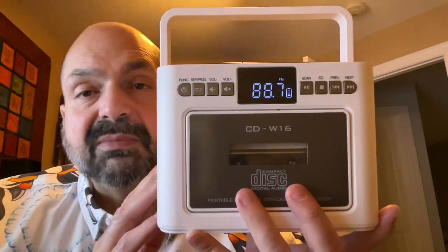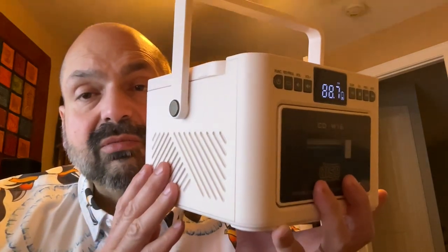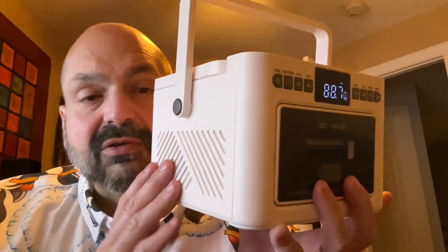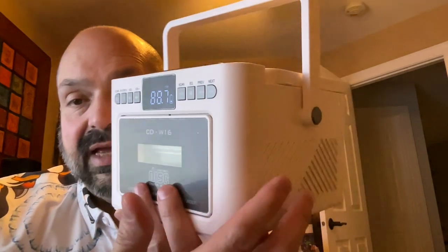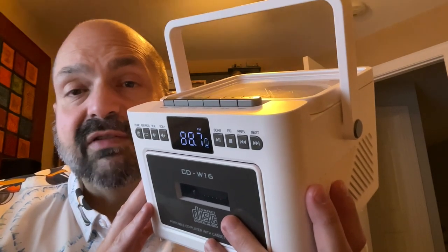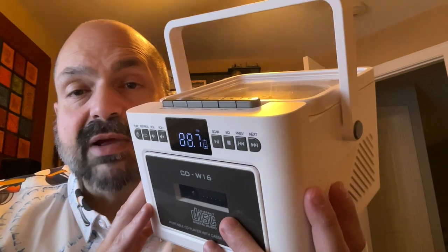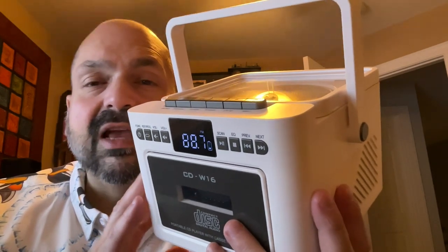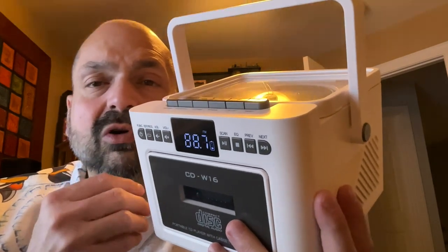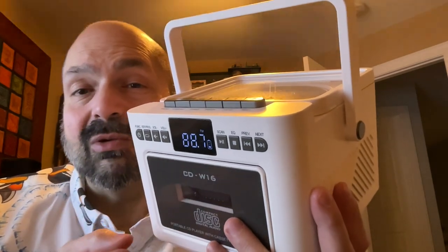They call this a boombox because it has a handle and dual 52mm 5W speakers, one on each side. They say you can listen for between five and eight hours on its 5,000 mAh battery. However, I don't see myself carrying this around — to me this is more of a tabletop device and I probably would just always leave it plugged in.